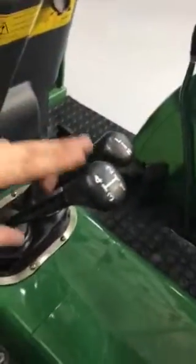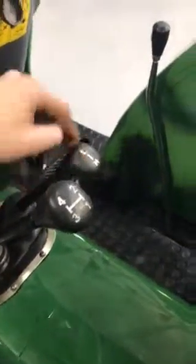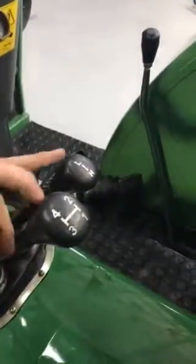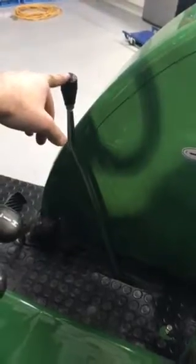You have a four-speed gearbox with high and low range, and you have forward and reverse, so the tractor can actually go eight speeds forwards and eight speeds backwards. The forward-reverse splitter is before the gearbox — it's the shuttle shift.